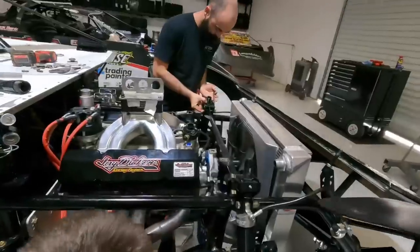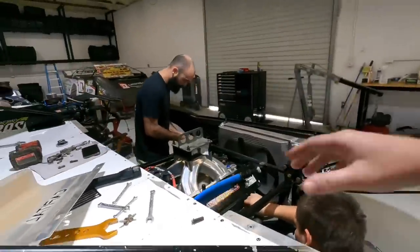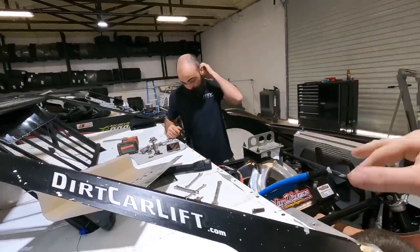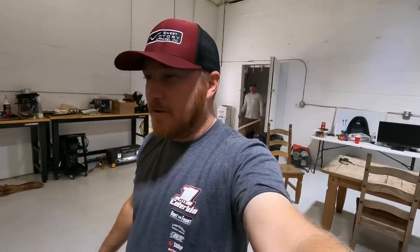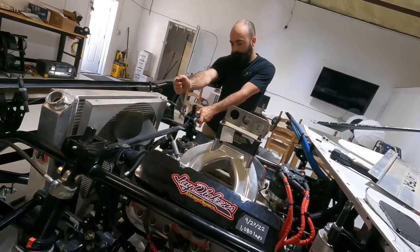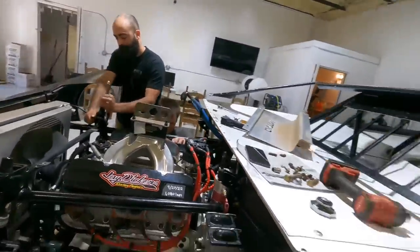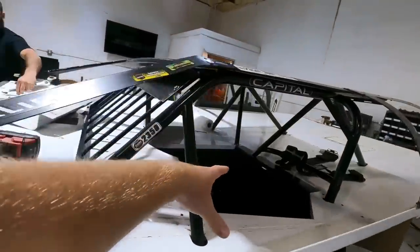So basically the way it happened: y'all saw in the last video we sold that old toter. Jay at Dirt Track Bank is who we had it financed through, so I had to talk to him about getting it paid off and the title sent over. We got to talking about this race car — Jay has been racing Capital Race Cars, and the newer style Capitals like this car are doing really well over in the Midwest in his area. He wanted one, and the next thing we know he had bought ours. It worked out good for him and for us. The car, minus engine and seat, is how it was sold.